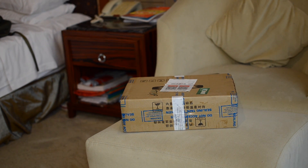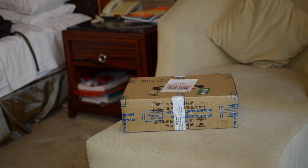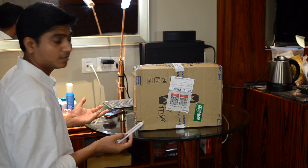Hi, hello, how are you? So today I ordered an RX 560 card and it has reached me, so let's do the unboxing. I'm super excited about it.